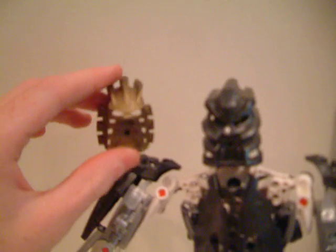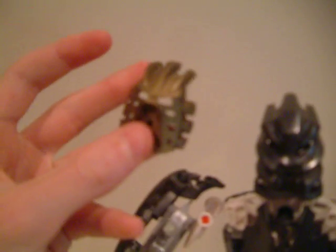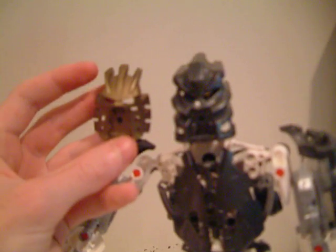Here's his new mask — hold on while I get his old mask. Here we have his old mask compared to his new mask; the color changed. This one looks a little more darker and evil-ish, while this one looks bright and good.